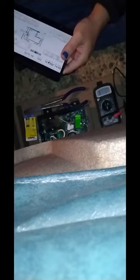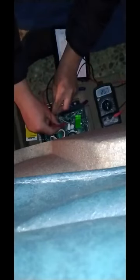So we're going to test the three amp. Now we're going to test the 20 amp.